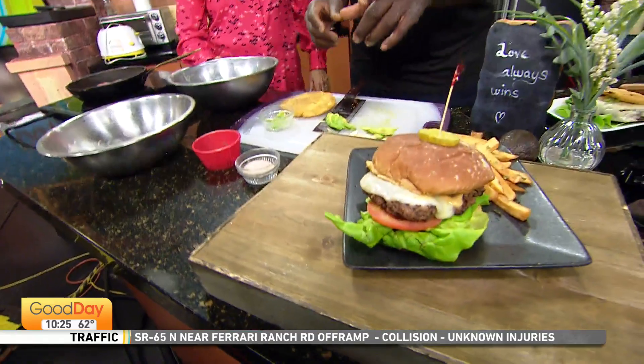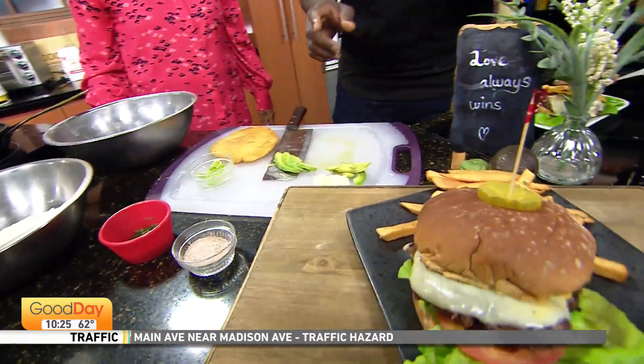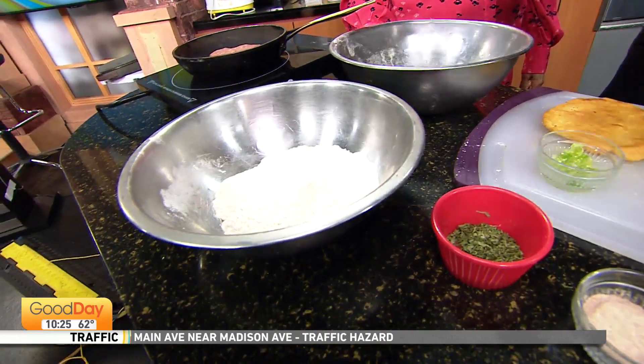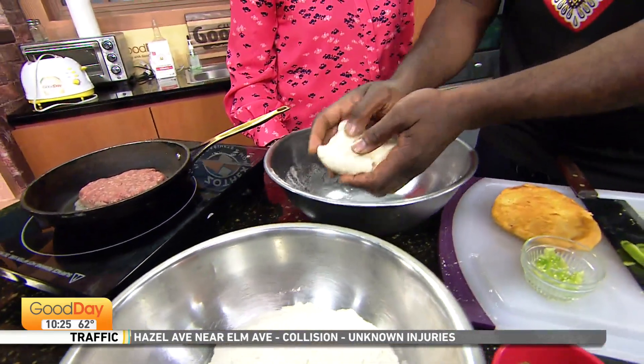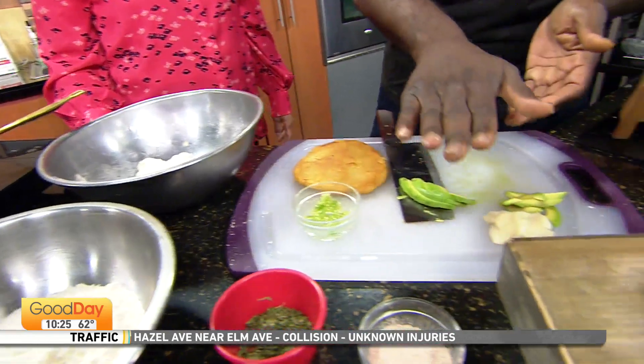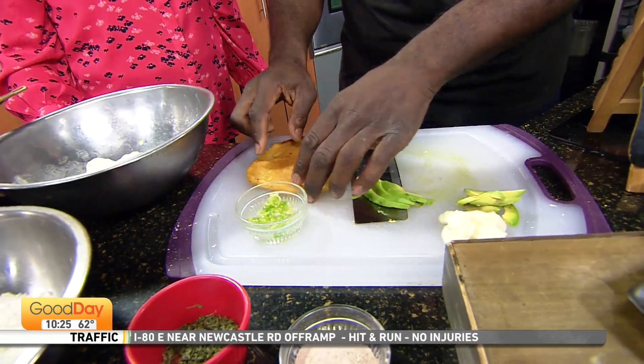We have a riskier version of this too. A little bit of corn masa, a little water, salt — make a little dough out of it, just enough water to make that. Then we put it, smash it down, and then put it on the grill, and you're going to get something like this.